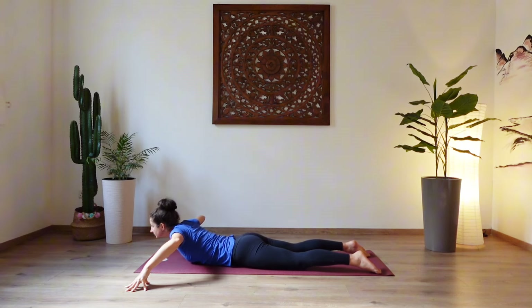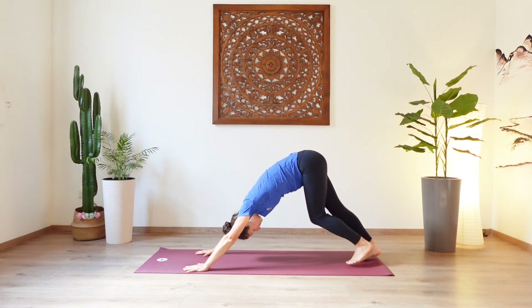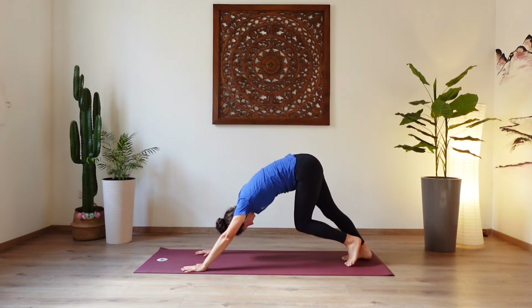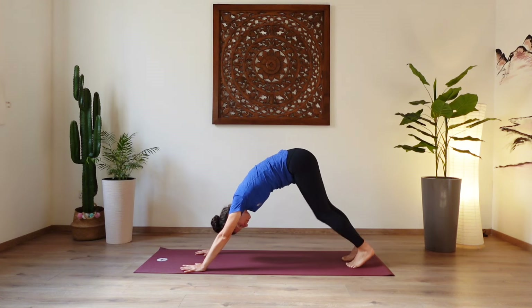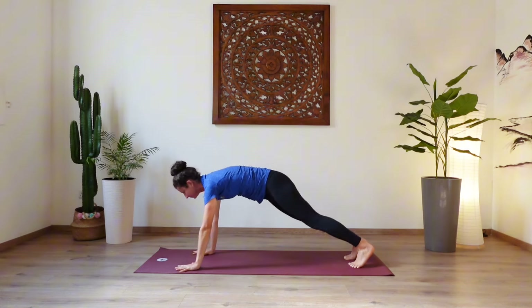Take your hands next to the chest, press through the hands, tuck your toes, and lift your hips up and back into a downward facing dog. Take a moment here and just walk it out, bending one knee at a time, pedaling the heels further down. Feel the stretch in the back of your legs. And eventually find your full downward dog. Hands shoulder width apart, feet hip width apart. Inhale, lift the head, lower the hips, and find your plank pose.